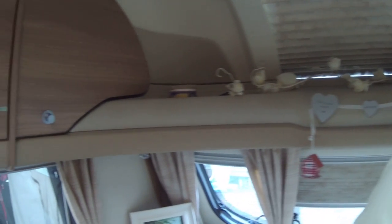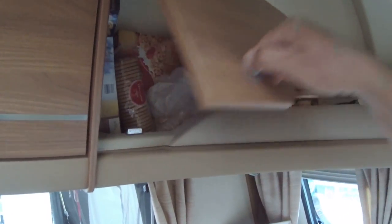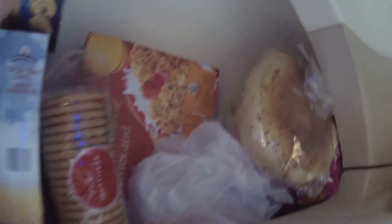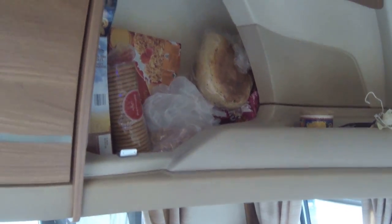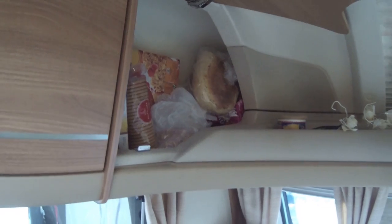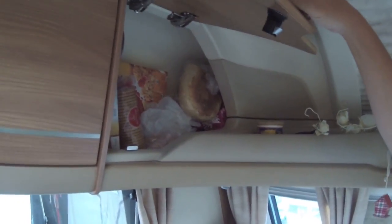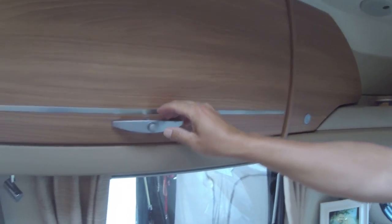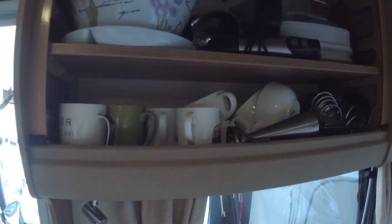In this cupboard I keep all our work stuff — maps, time sheets, pens, sellotape, etc. We try to remember where everything is. Going over to the other side, this is where I keep bread, biscuits, and cereal. The cupboard slopes right down and goes quite a long way back, so you have to be careful there's no stray bread in there, because it gets quite warm and a loaf of bread won't smell very nice.